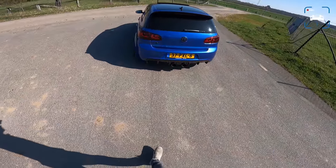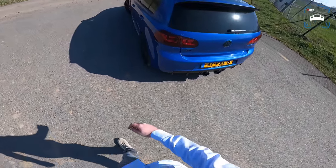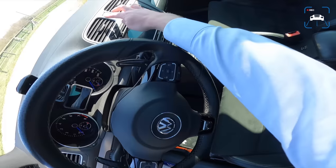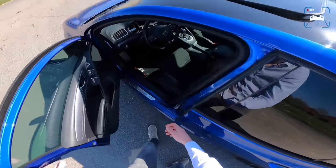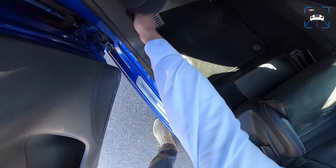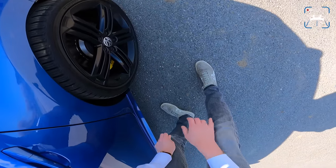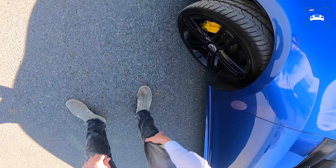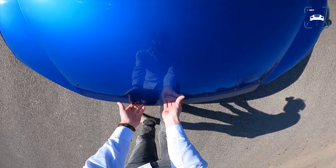Falco also installed dynamic blinkers which look cool. He put 20 millimeter spacers on here to fit the big brake kit and the new calipers, and you can actually see that quite well when you look at it up close.